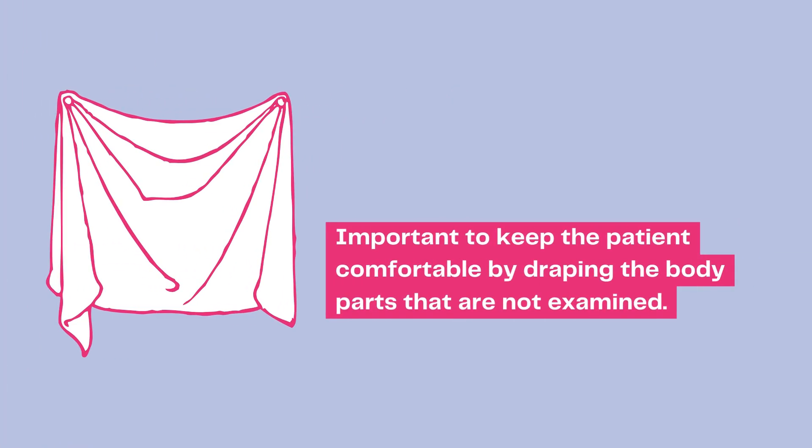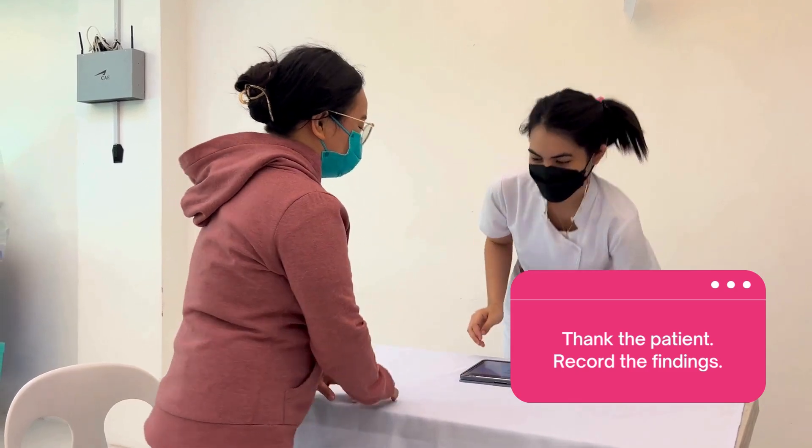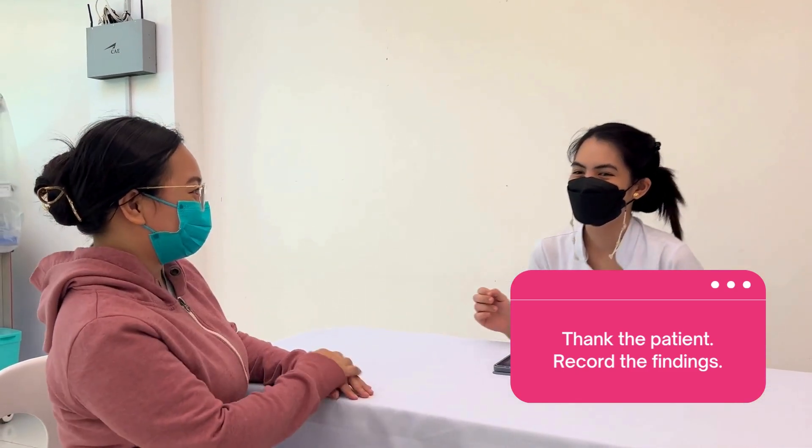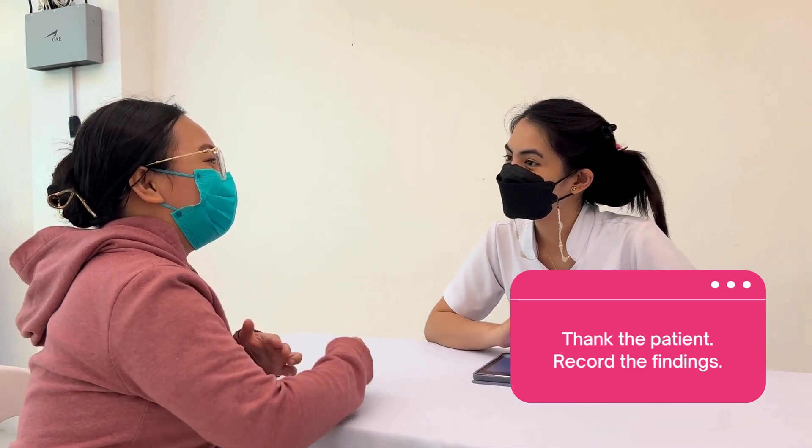Remember that adequate draping should be maintained for all steps. After the examination, thank the patient, inform her of the findings of the exam, and document properly.